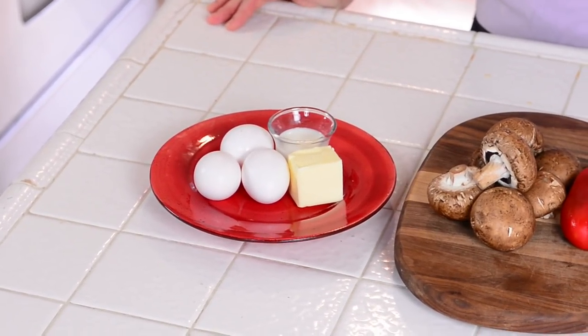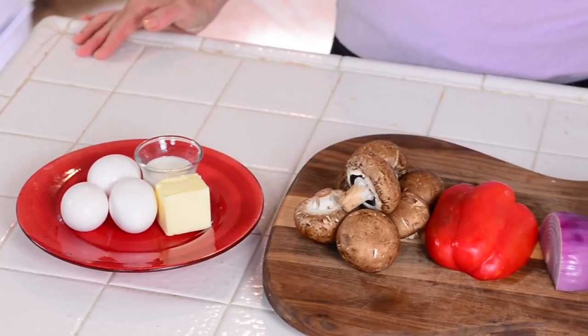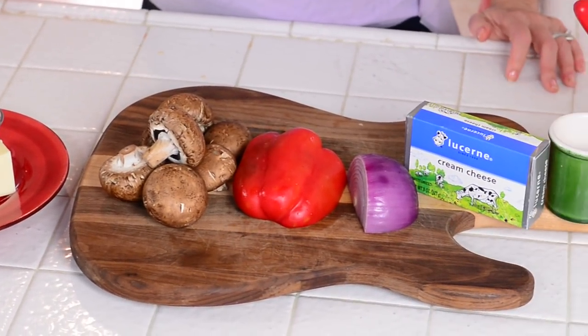So you need your eggs, butter, milk, mushrooms, red pepper, a red onion, cream cheese, and salt and pepper.